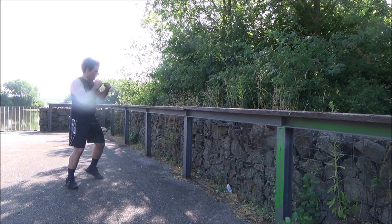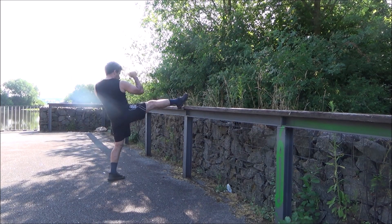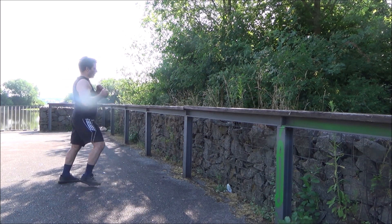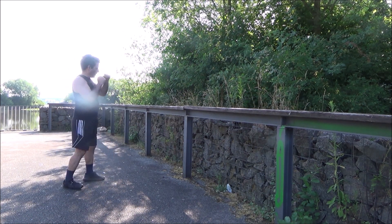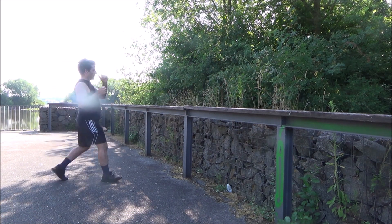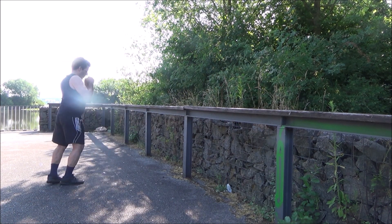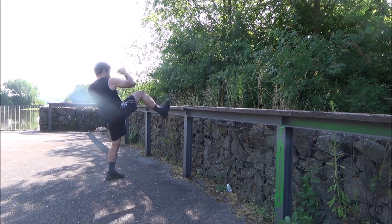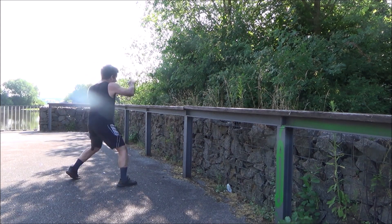This is a very, very good exercise — an excellent exercise. And it helps you to develop your eyes to go through the guard of your opponent. Because most people cannot do a front kick properly because they do not raise their knee.